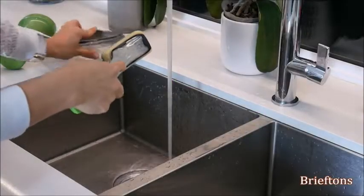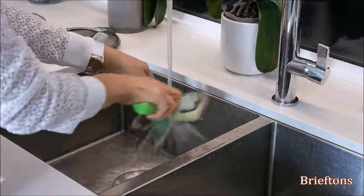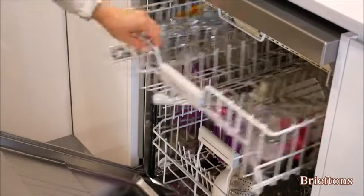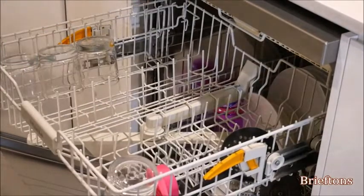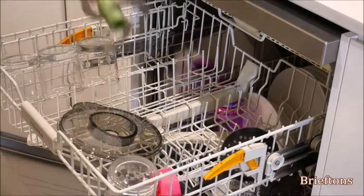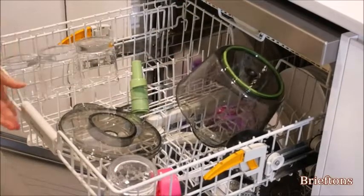Hand cleaning: wash the parts with warm soapy water, use a brush to clean the chopper blade if necessary, and use a mild detergent if necessary. Dishwasher cleaning: place the bowl, cover, chopper blade, and mixer attachment in the top rack of the dishwasher. Do not put the pump in the dishwasher. Run the dishwasher on a normal cycle using standard detergent.